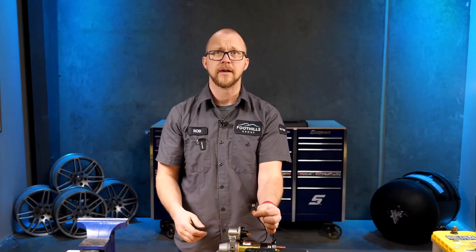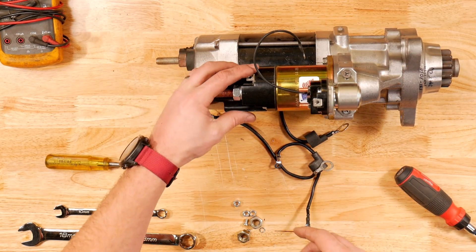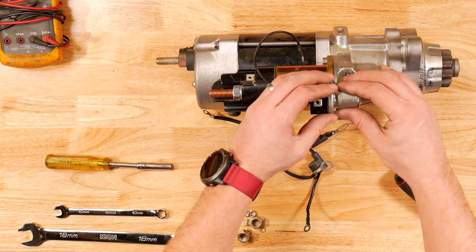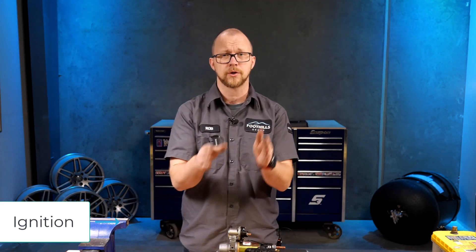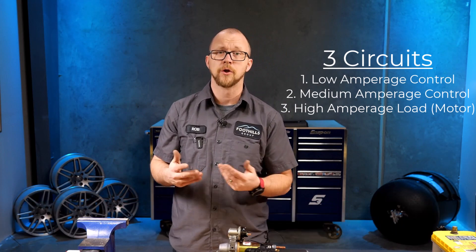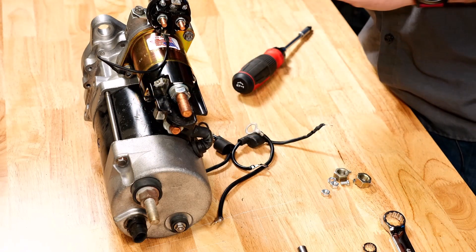We have this little tail coming off our starter relay, and now we need to find a post to connect it to. This brings us to our starter solenoid, which is our medium current control circuit. So we had our low current control, now we have our medium current control. Our ignition switch controls our starter relay, our starter relay controls our starter solenoid, and our starter solenoid controls the starter motor — those are the three circuits. The relay needs to send power to our solenoid.